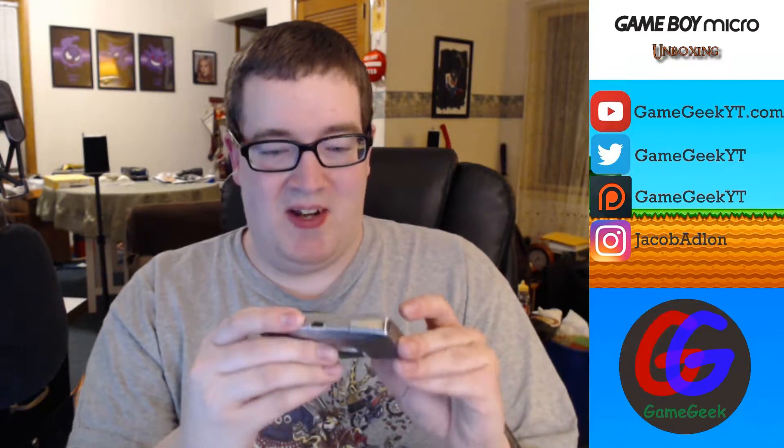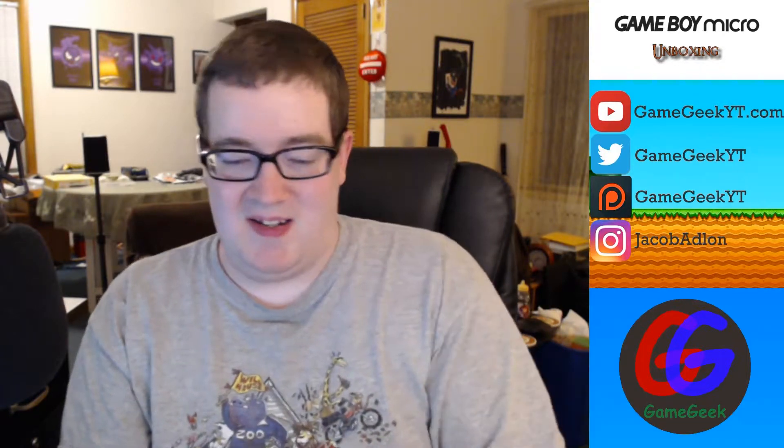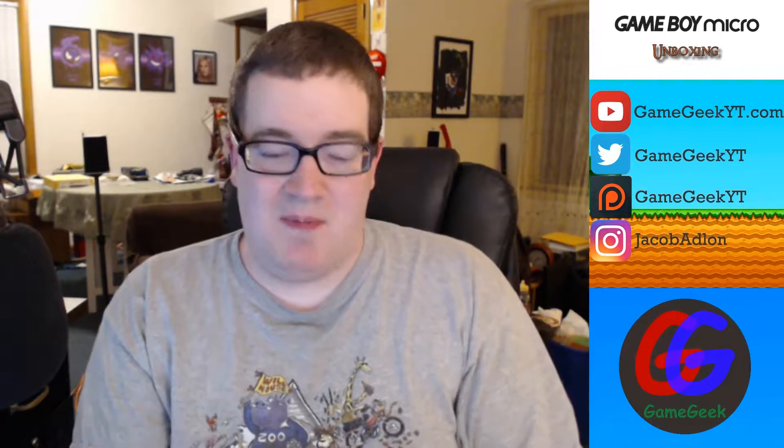Okay, let's turn it off for now. Overall it works pretty good — turns right on, very minimal scratches on it for being used. Let's take a look at the original instruction manuals, see what they gave you back then. This console originally came out in 2005 — I don't believe I ever owned one back in the day. We got the full instruction booklet, which came for everything.